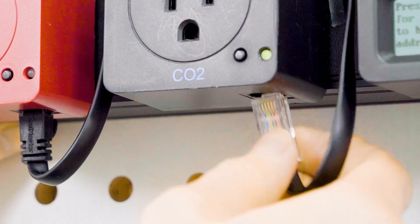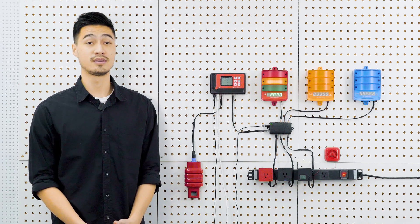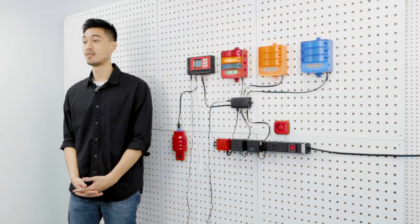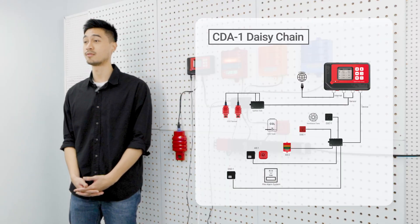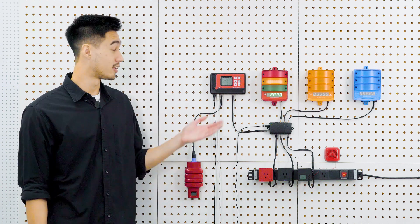Our plug-and-play design simplifies the installation process. To complete the system and have it work properly, the sensors and device stations have to be connected to the CarbonX system using standard RJ12 cables and RJ12 splitters. The modules are daisy-chained together using the RJ12 cables, allowing for flexible installation and future expansion. Once the sensors and devices are connected, you'll find all the current readings from the sensors on the LCD main screen.